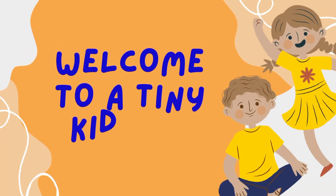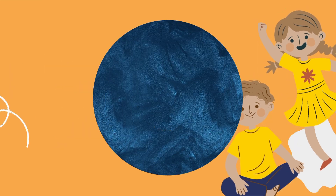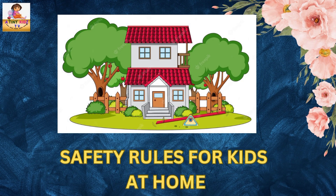Hi friends, welcome to my tiny kids TV. Shall we study safety rules for kids at home?